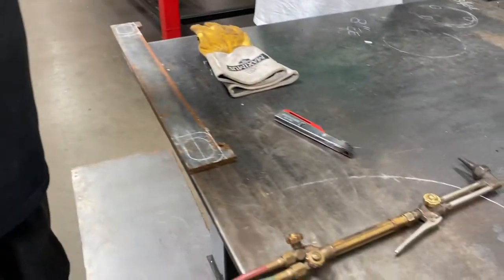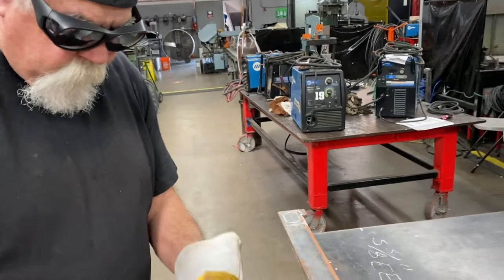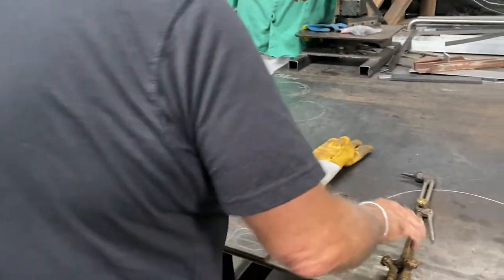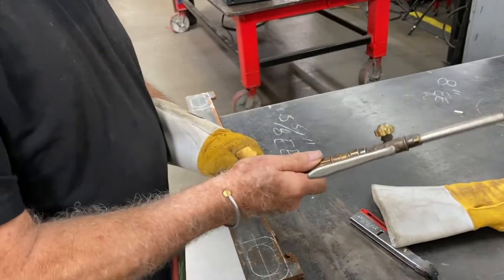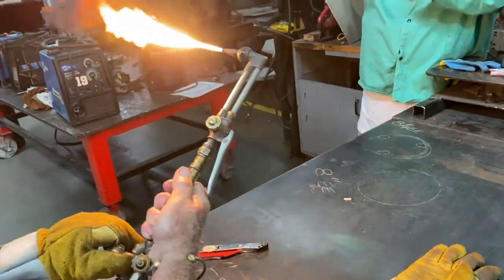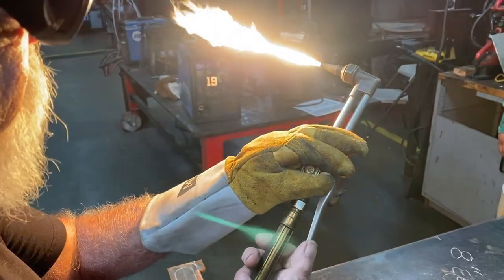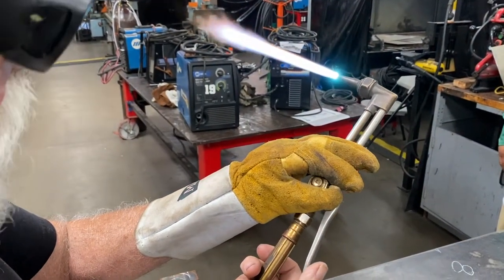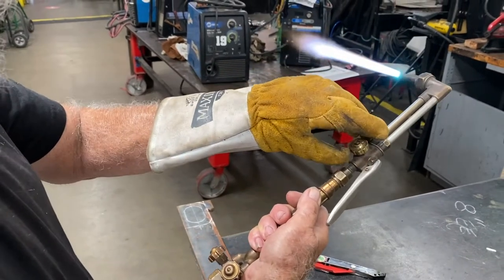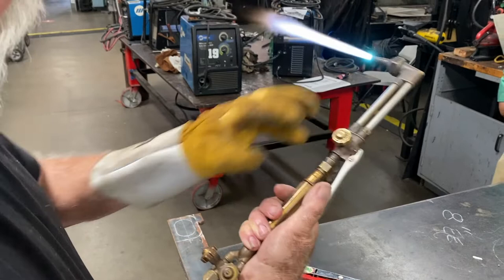Then what you do is you try to keep both pairs of glasses on when you're working. Boxing gloves on. You turn this on, you light it, and then you get it adjusted and then you pull it down.